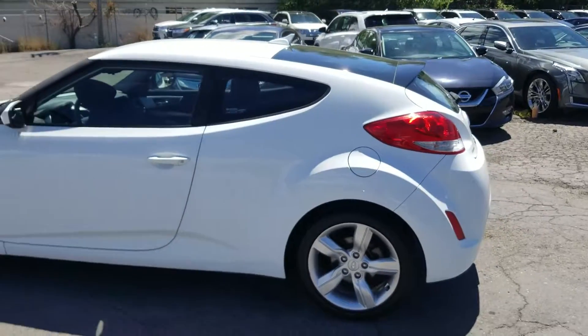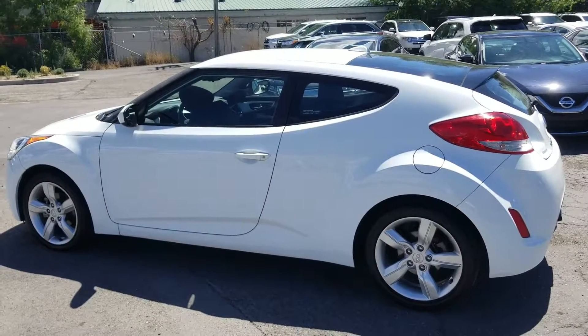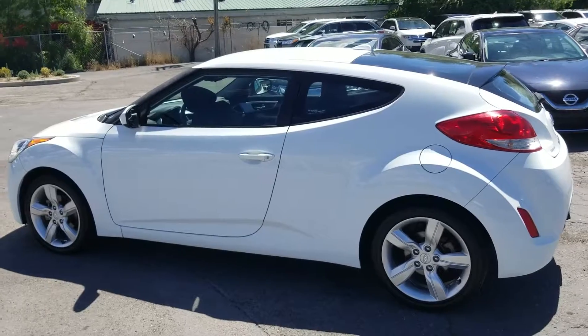Come down and check the car out. We'll show you the Carfax and pictures you'd like to see — everything you need to feel 100% comfortable about the purchase. Come on down, take a look, and give us a holler. See you guys, bye-bye.